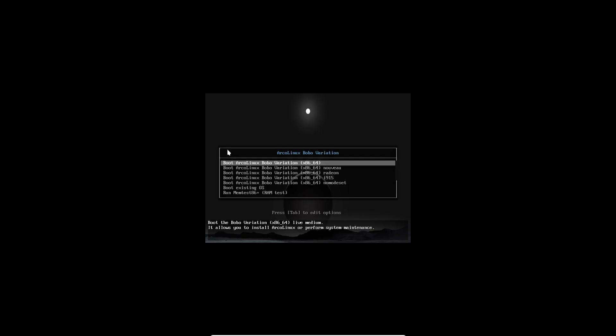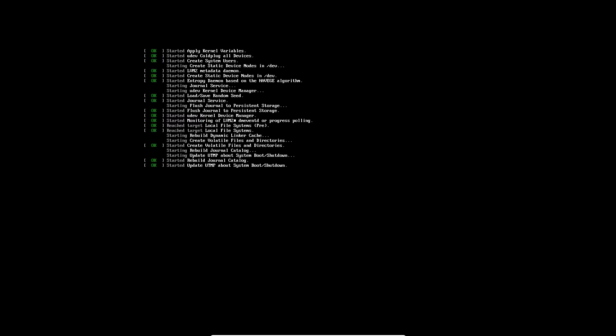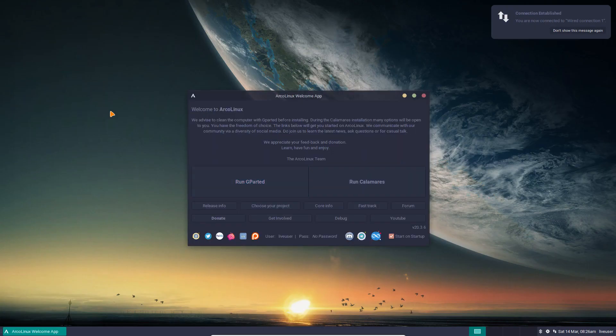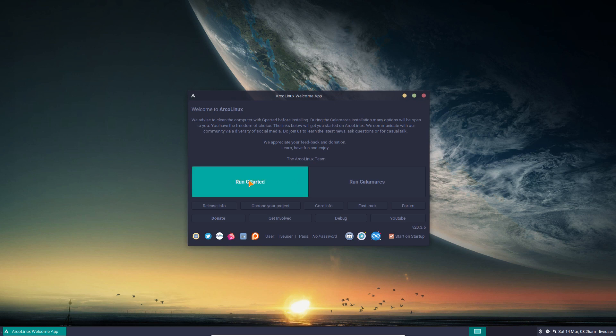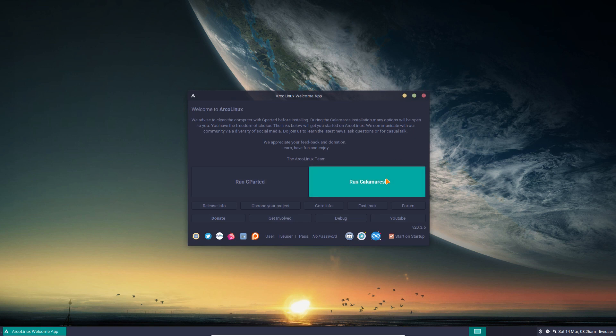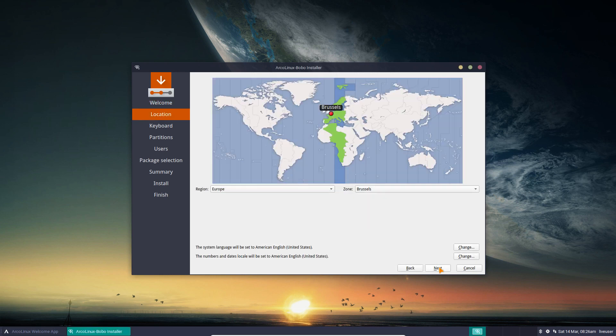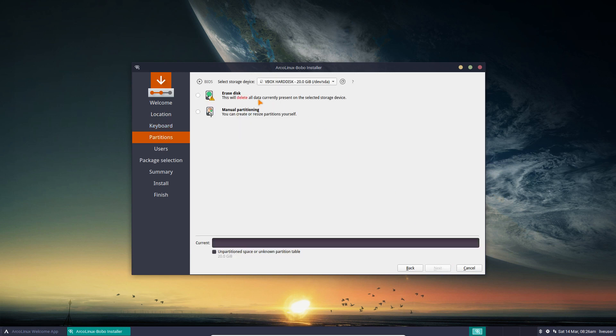We're going to use the same tools provided by ArcoLinux, so you'll recognize things because it's a remastering of a particular ISO. Calamares is our graphical installer and it is great. We see differences right away — a nice cursor, I think it's Bibata cursor, some other colors. The welcome tool is available. No need to run GParted since there's no existing partition — clean install. We're on version 3.2.18, soon jumping to 3.2.20.